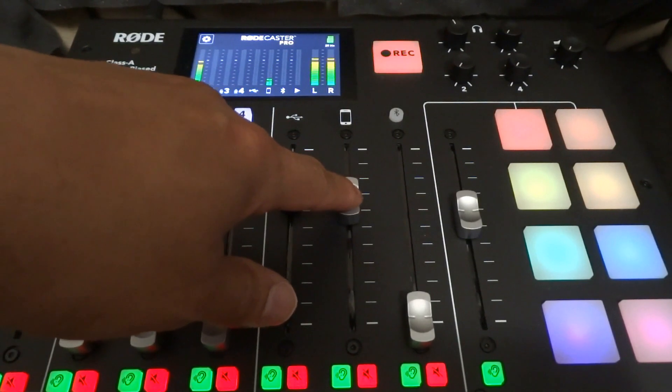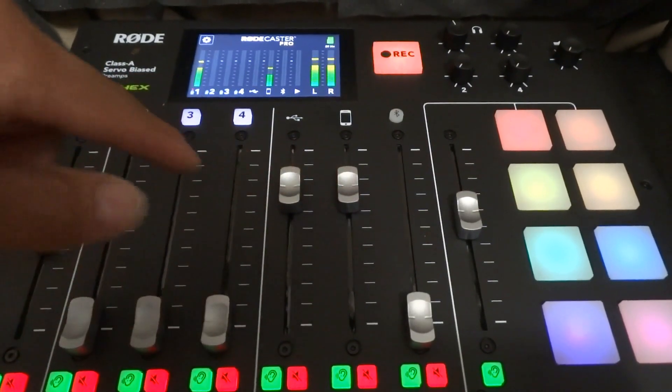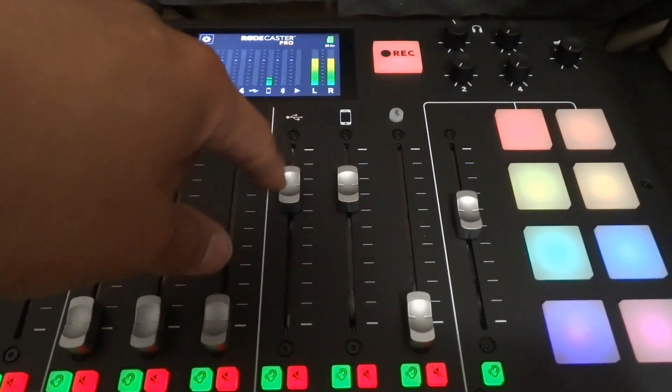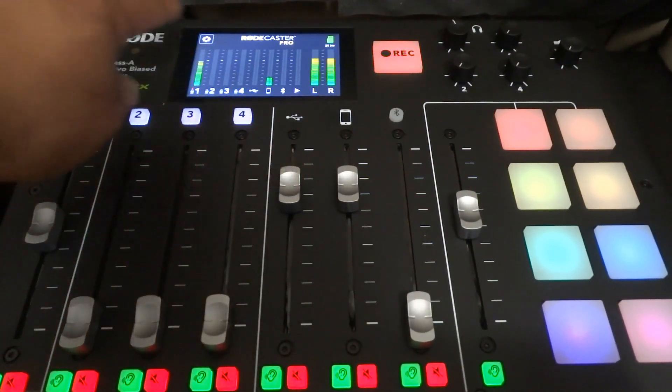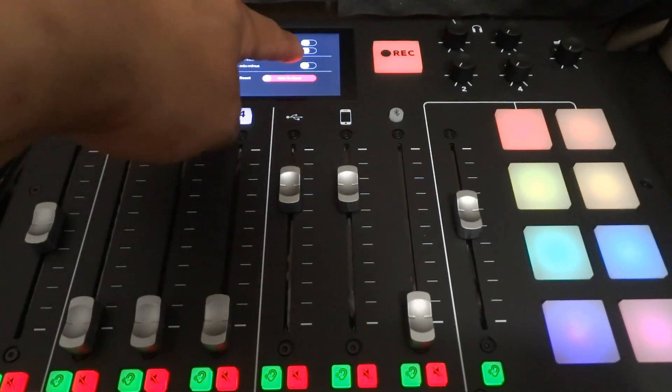I have set Skype to that device. Then I have the USB from the Rodecaster set to Discord. The final ingredient was going in and turning off the USB channel's Mix Minus.